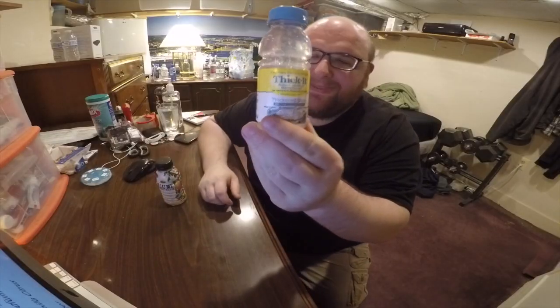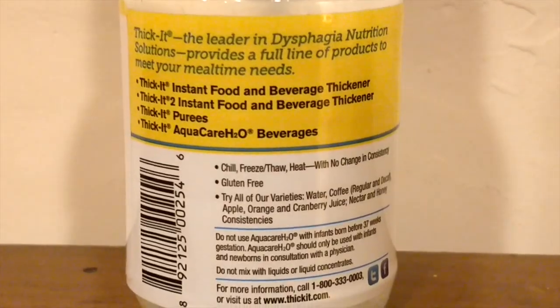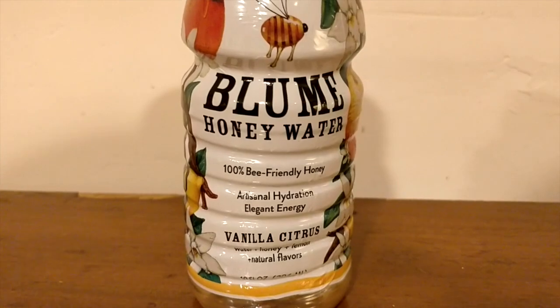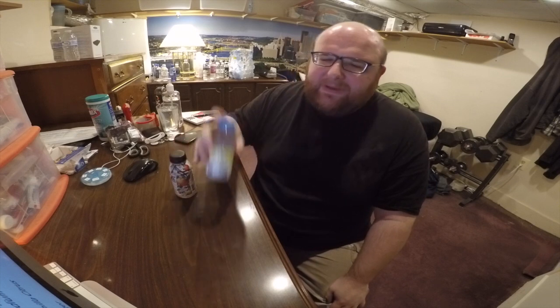First up is Thicket Thickened Water from AquaCare. This is water with the consistency of nectar. Next up is Bloom Honey Water, and this is their vanilla citrus version. And these are both pretty similar in a weird way — they're really small bottles and they're thick. This is honey water, and honey is supposed to be thick, so this is a little bit thicker than normal water. And this is just called thick water — thickened water.